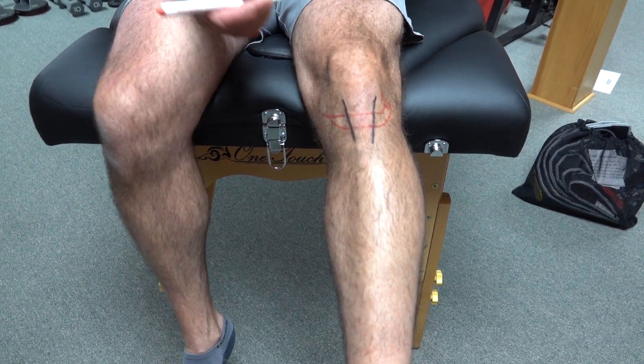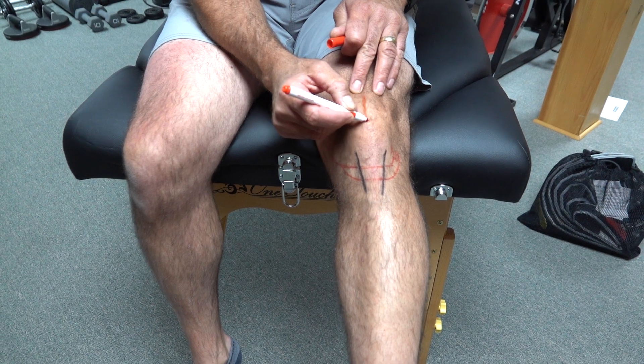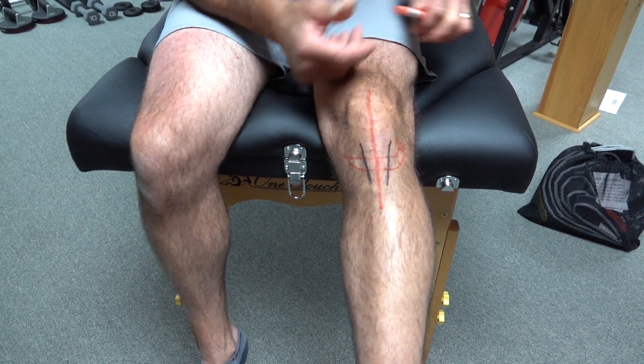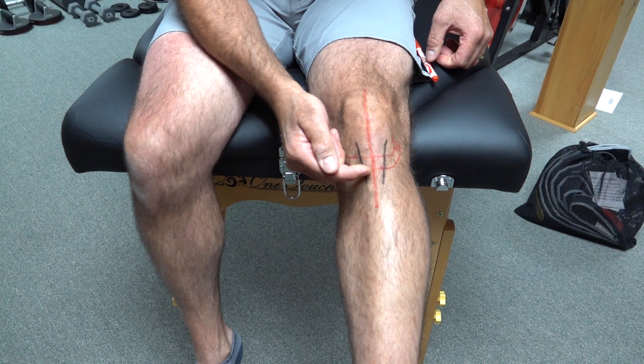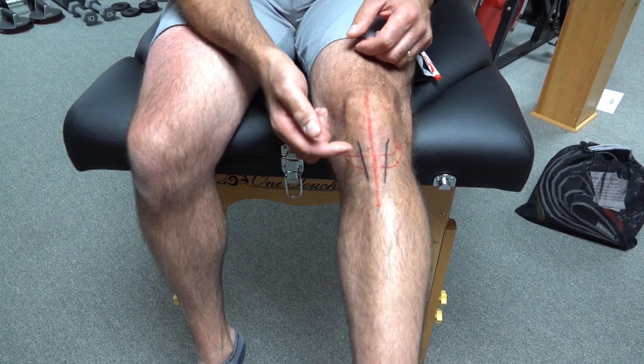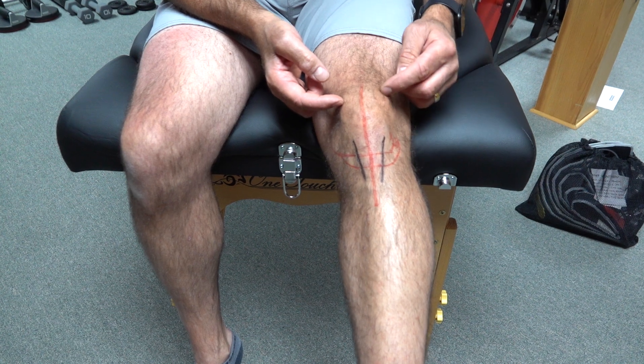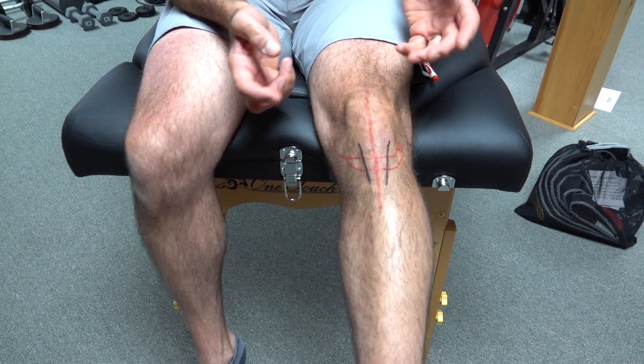When an incision is made down the center of the knee like this, these little nerve branches are going to get cut. It's really hard to get around those. So what happens is you lose sensation on this side of the knee, and that's quite common.